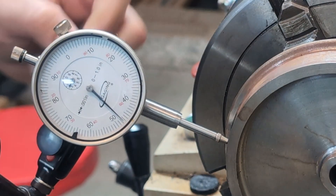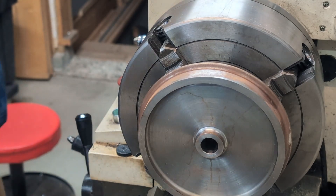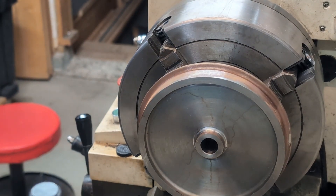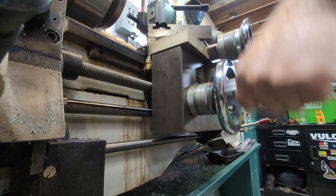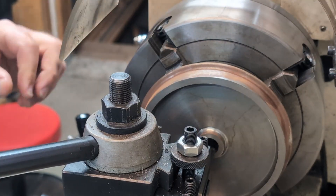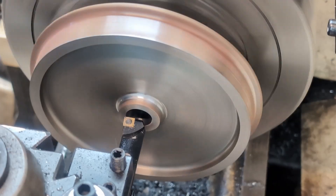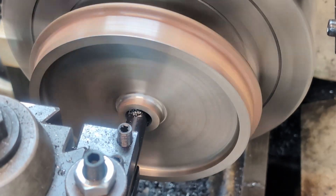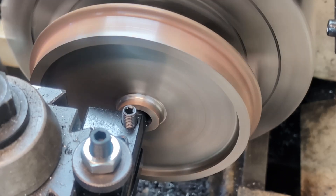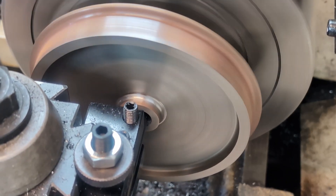That's my goal. So let's take the indicator off of here and run the boring bar in. I think we're ready to start making chips. My goal for this is seven hundred fifty thousandths of an inch.